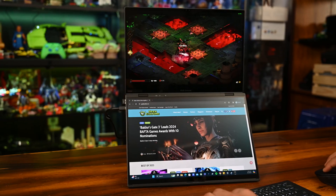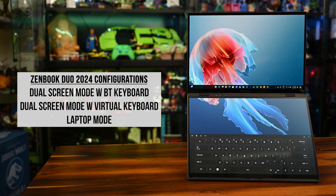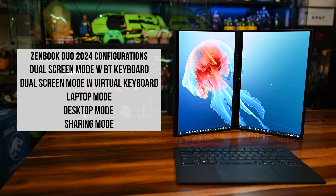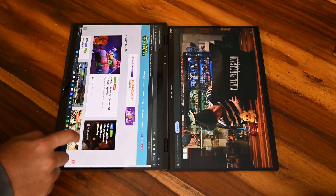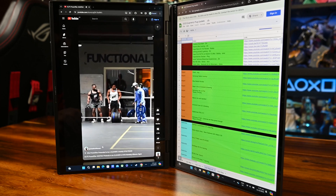For those looking to lay down plans and ideas with clients, the Duo might be the answer. You've got five configurations: dual screen mode with a Bluetooth keyboard, dual screen with a virtual keyboard, laptop mode, desktop mode, and sharing mode. In sharing mode, you can go through slides, storyboards, or presentations, and even have two separate desktops working independently. Your friend can book flight tickets while you do your spreadsheets. Desktop mode lets you scroll on one end while working on the other.